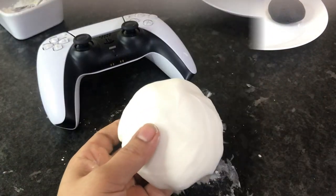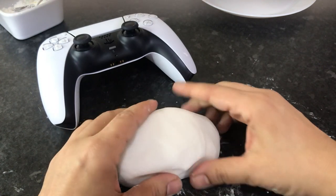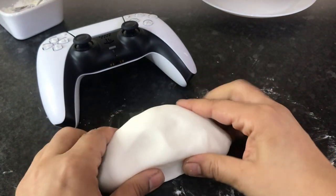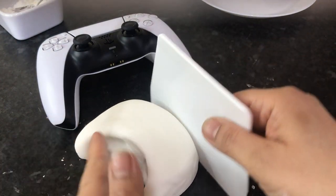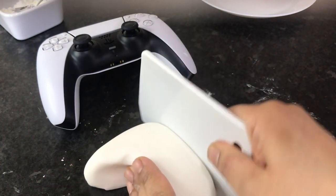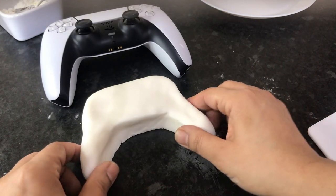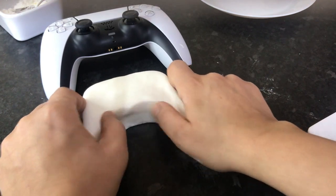Now we're going to basically make the shape of the controller. Just shape it until you get the right size and shape you're looking for. It's handy to have the controller in front of you as it makes it easier to copy. Keep shaping and smoothing until you're happy with the shape.